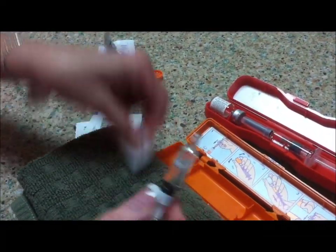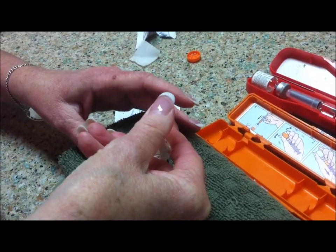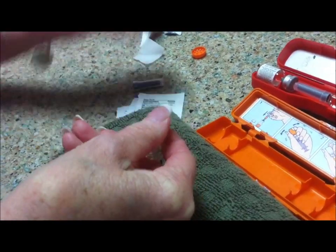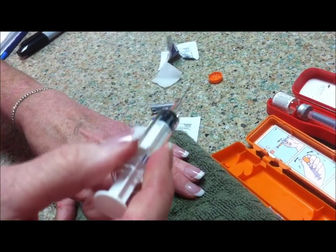This is going to be my pretend patient. We would wipe the site, go straight in, and administer the medicine, and hold it for a few seconds so it doesn't leak out. Then you want to dispose of this in your sharps container.